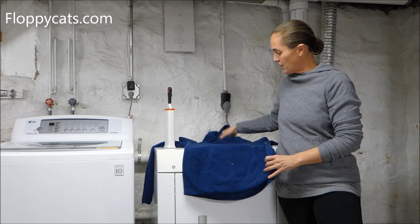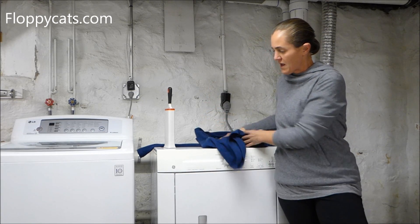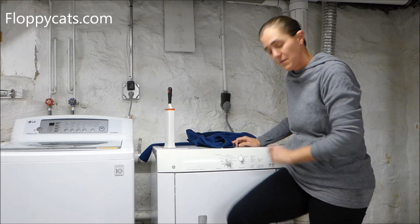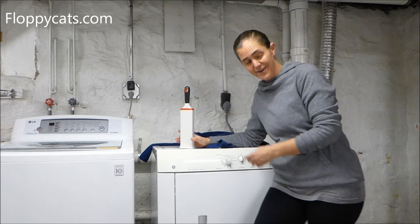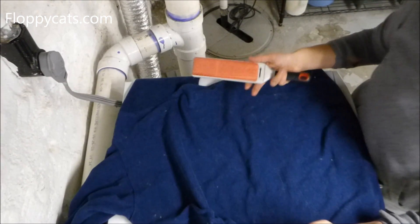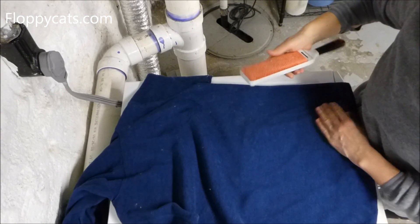I'm going to show you how it removes fur from this fleece top that I have — it's probably the best thing it's removed fur from. It has also done a great job at removing fur from my pants. So first you just remove the fur lifter from the container, and you can see I have various amounts of cat hair on this. When it stops picking up hair as well, I just put it back in the container to get the hair off.